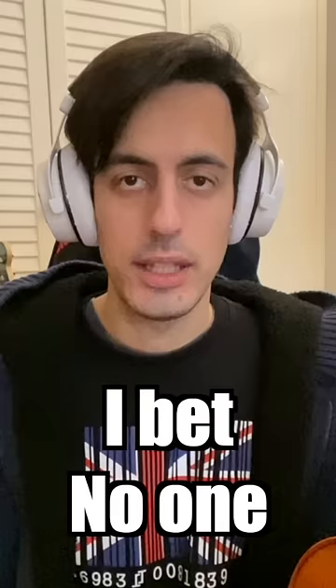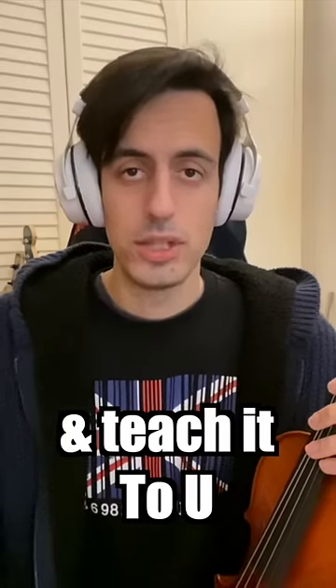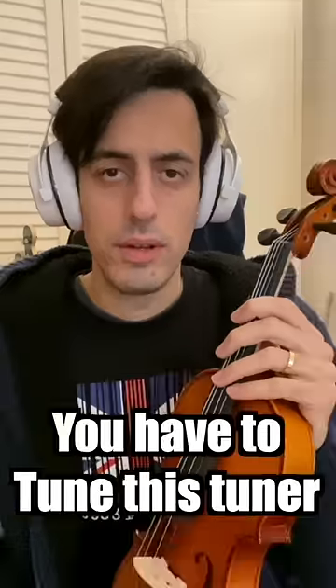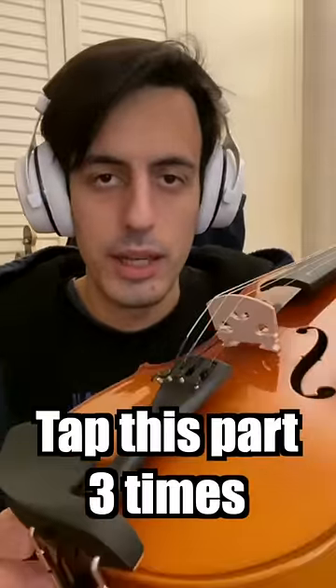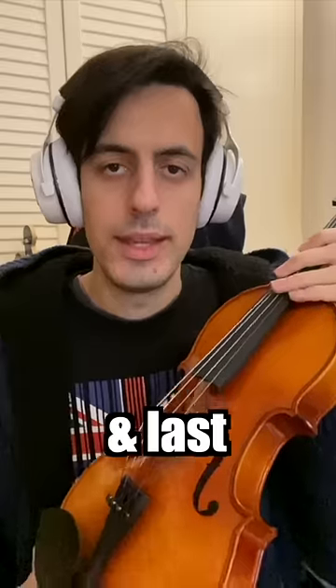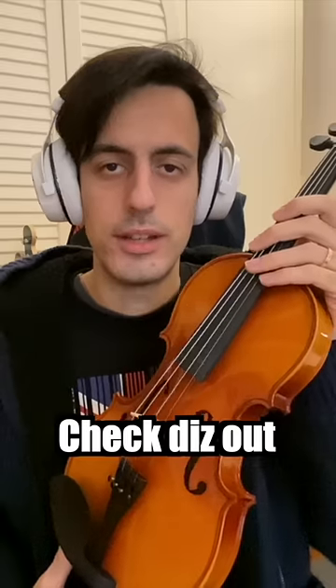I just found a new technique on violin I bet no one has ever done before, but I'm kind enough to show and teach it to you. Watch closely: first, you have to tune this tuner clockwise. Next, tap this part three times. Last, move the bridge into this position. You are ready to go — check these out.